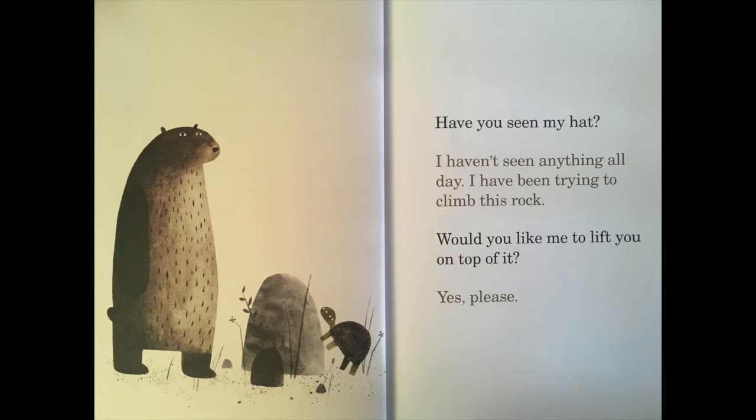Have you seen my hat? I haven't seen anything all day — I've been trying to climb this rock. Would you like me to lift you on top of it? Yes please.